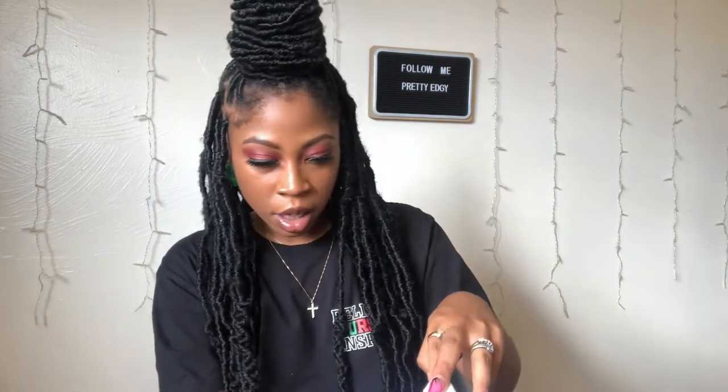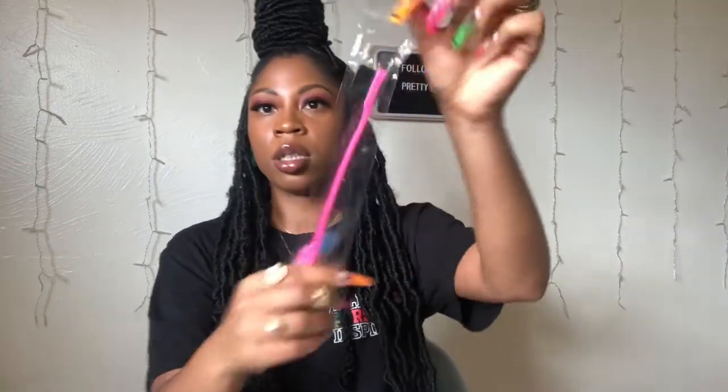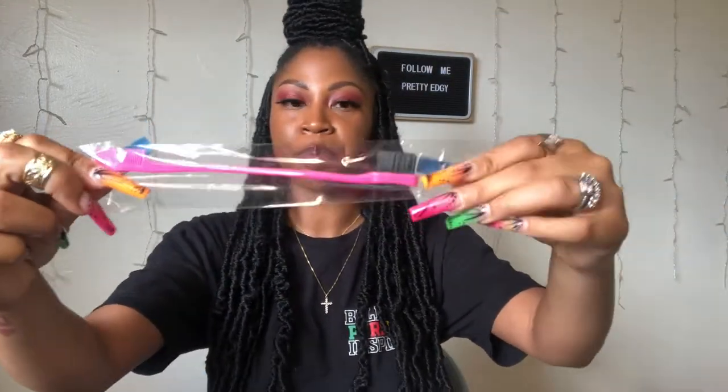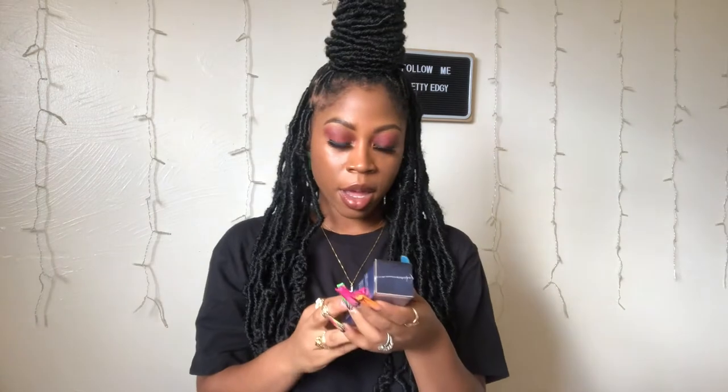I also have an edge brush — this is a regular pink edge brush. You can never have too many edge brushes, and that is a fact.